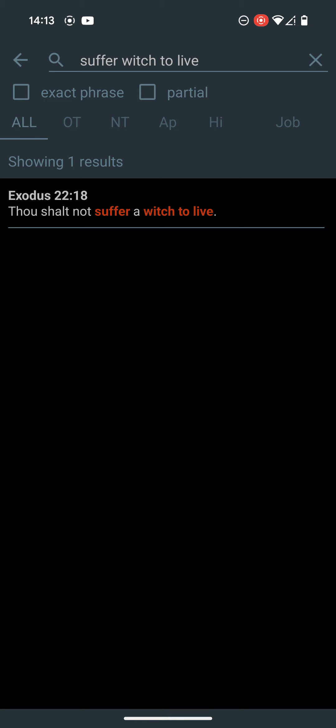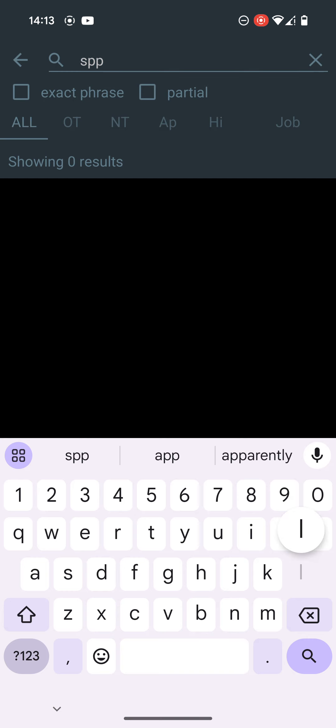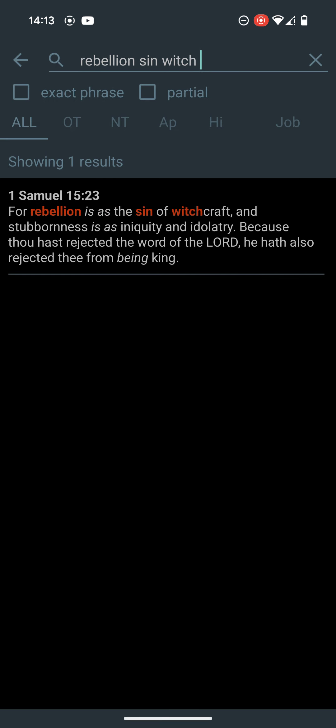Exodus 22:18 says: thou shalt not suffer a witch to live. And even rebelling against the everlasting God is considered to be witchcraft. 1 Samuel 15:23 says: for rebellion is as the sin of witchcraft, and stubbornness is as the iniquity and idolatry. Because thou has rejected the word of the Lord, he has also rejected thee from being king.